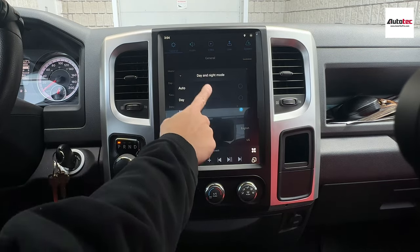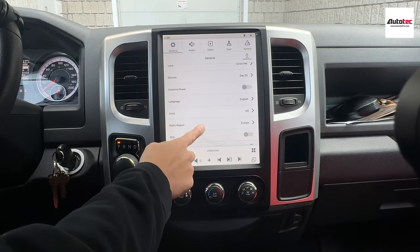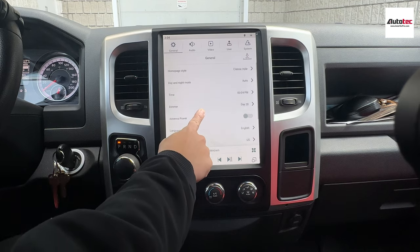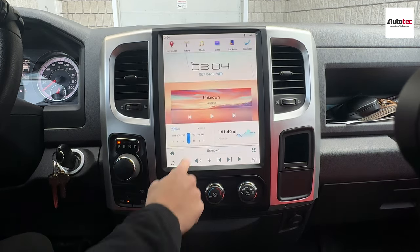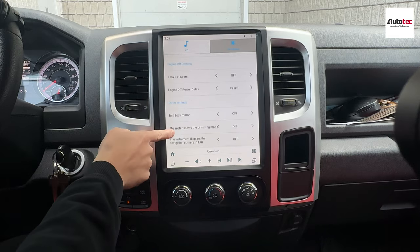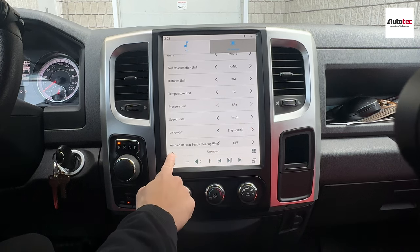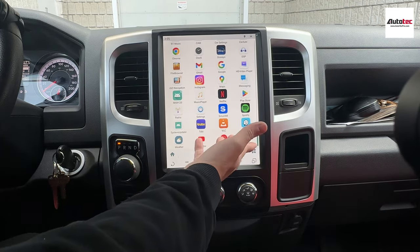You can also change the temperature unit. Just go to the console, car settings, and then you can change the temperature unit right there. Other than that, the system also supports a weather mode and YouTube or YouTube Music.